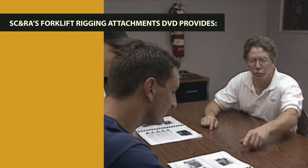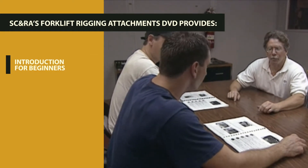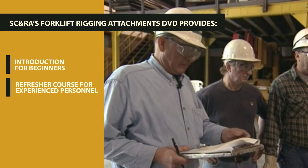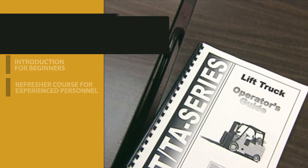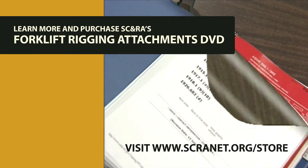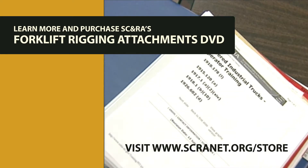SC&RA's Forklift Rigging Attachments DVD provides an excellent introduction for beginners or a refresher course for experienced personnel. To learn more and purchase, visit www.scranet.org.